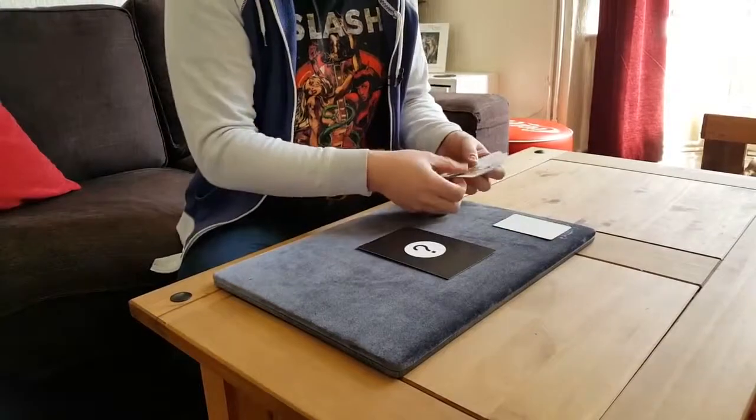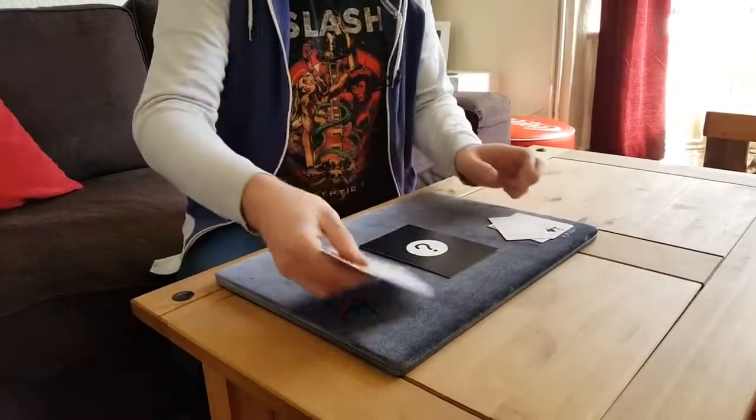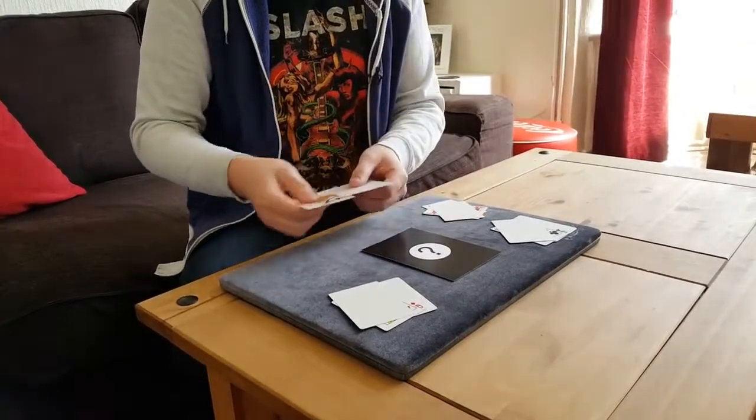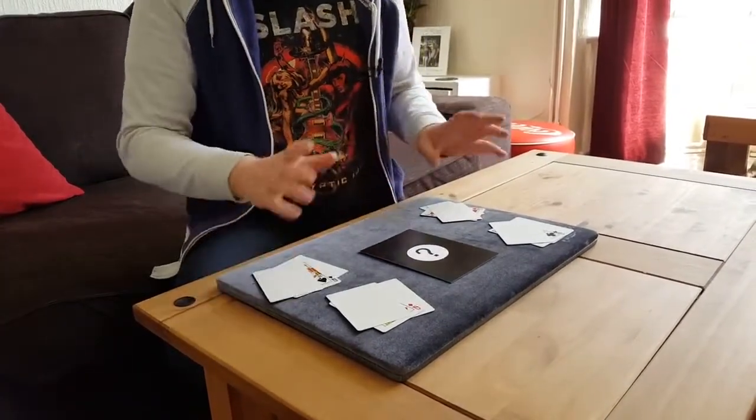So what we're going to try and do is make some little queen sandwiches using the cards that you've examined. So we've got blank, queen, blank — blank, queen, blank — all the way through in all four pairs.